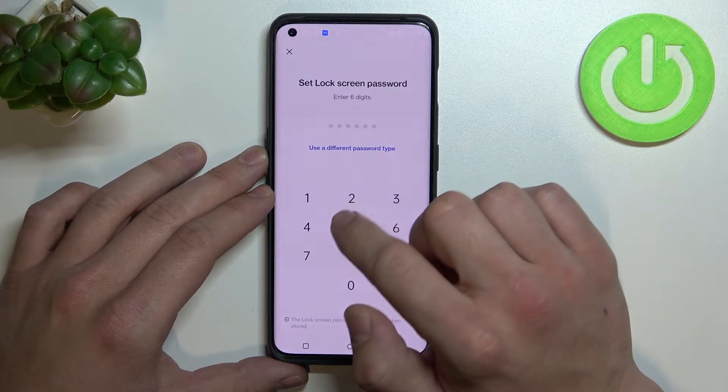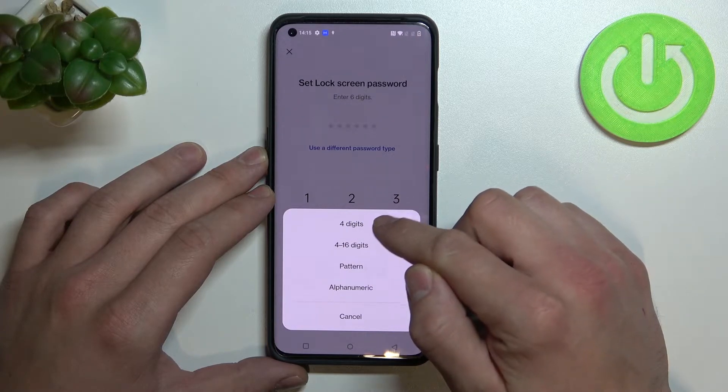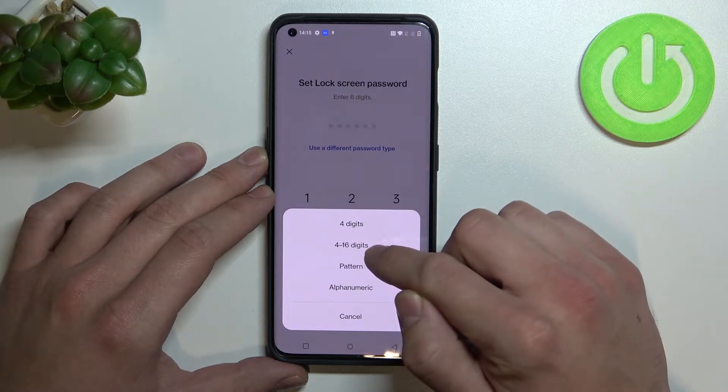Enter, use a different password type, and from here you can set between a 4-digit and 4-to-16 digit password.